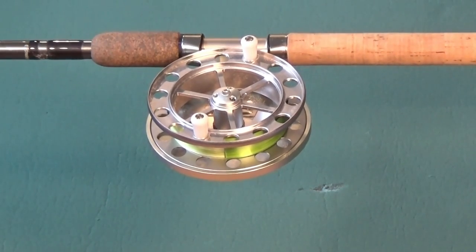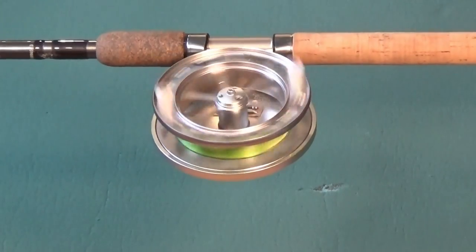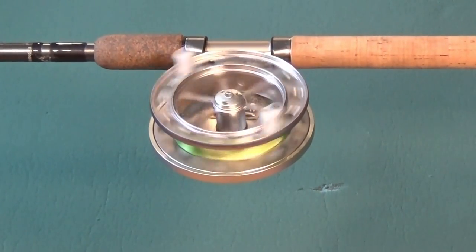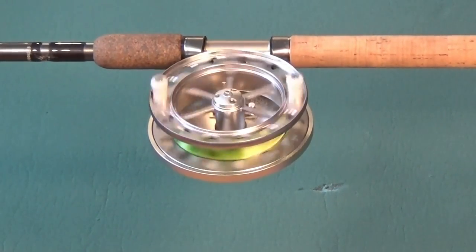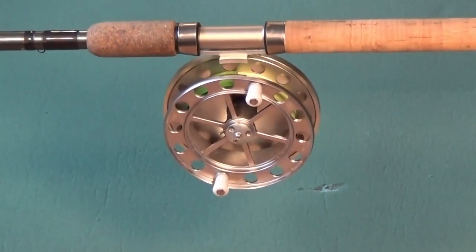Does any of this matter? The differences in performance are minimal. Either reel is ultimately controlled by your thumb against the edge of the spool, although knowing the characteristics of your reel may help in their use.